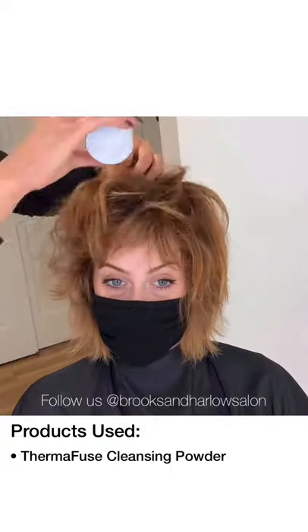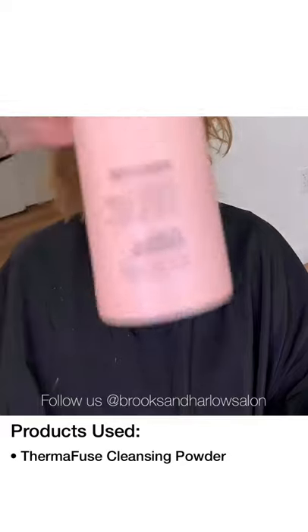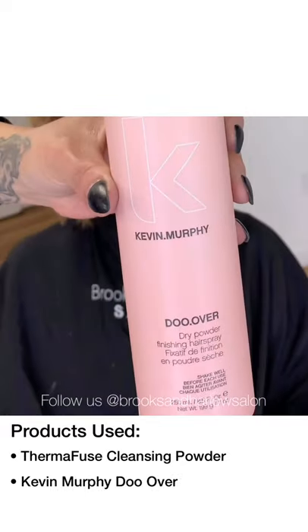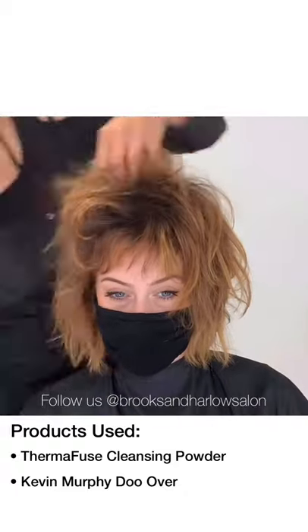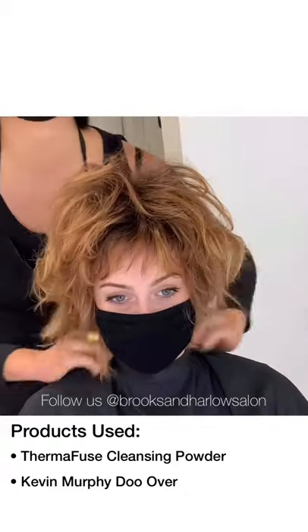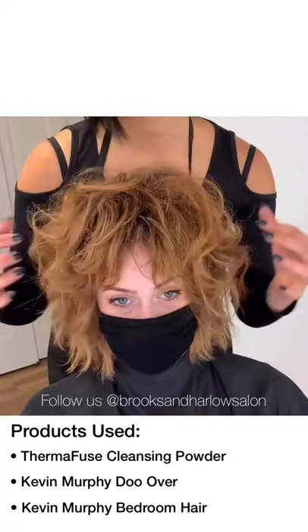Once again I'm loading it up with cleansing powder, my favorite volumizer. Next I'm going to use Kevin Murphy's Do-Over, which is a drier texture spray — I like using this one towards the roots to add a little more volume. I'm going to follow that with Kevin Murphy's Bedroom Hair once again, because that adds a little more shine in the midshaft and ends.